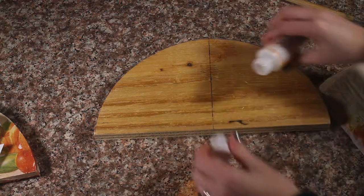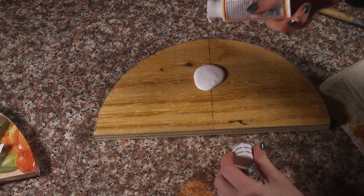I am just going to paint the wood with some Mod Podge, and lay my napkin over the top of it.